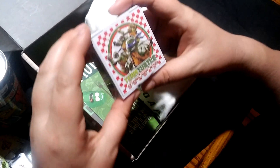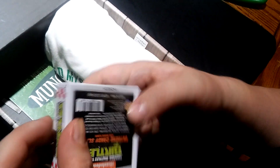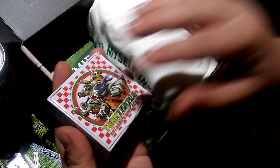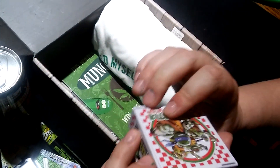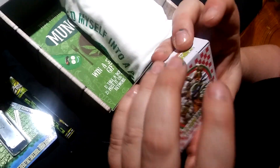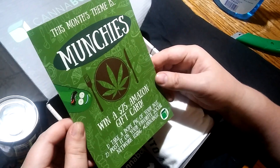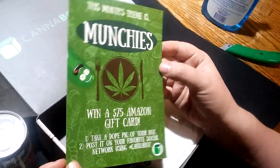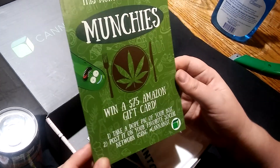Next up: Teeny Turtle Extreme Candy Slices. They look like little pizza slices, and the box is handy — it's like a metal container, a stash container. They'll send you a five-dollar Amazon gift card — you gotta win it. Take a dope pic of your Canna Box and post it on your favorite social network using hashtag Canna Box. That's pretty cool.